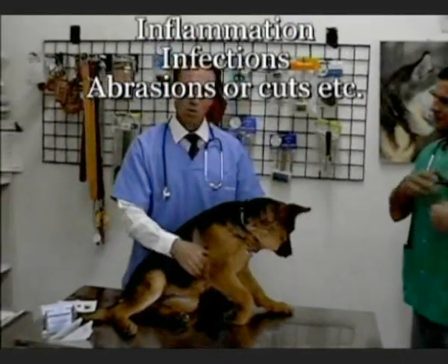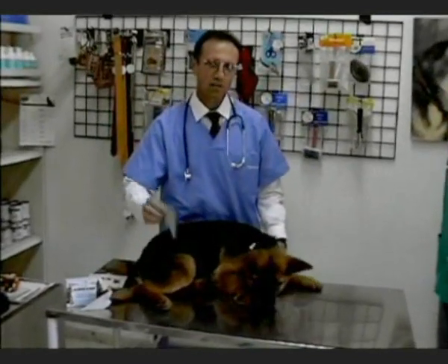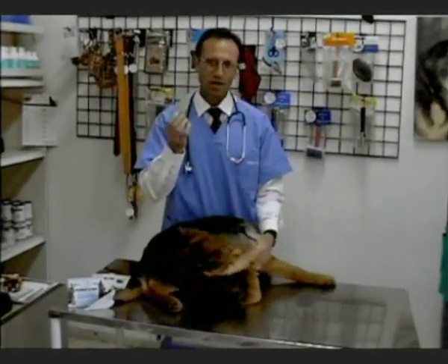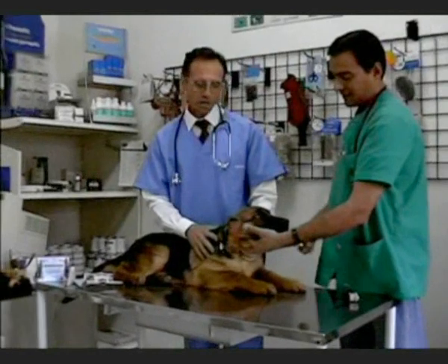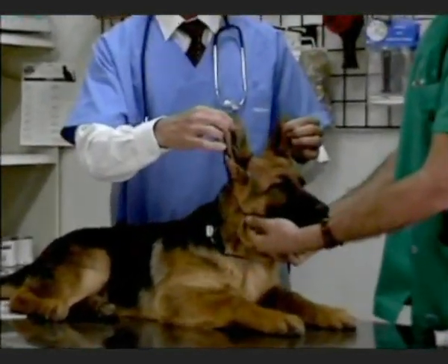Now that we have determined that our dog's ears are healthy, he is now ready for the Tent Up Activas application. These are the inserts that are going to upright our friend's ears. The objective of the Tent Up Activas is to upright the ears into an upright position.